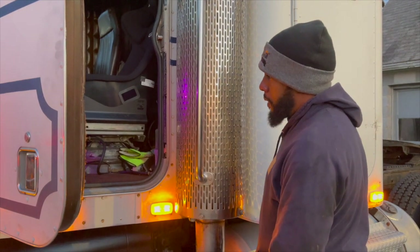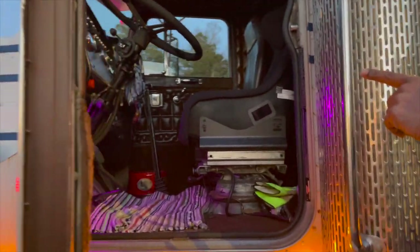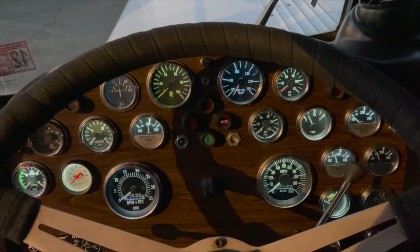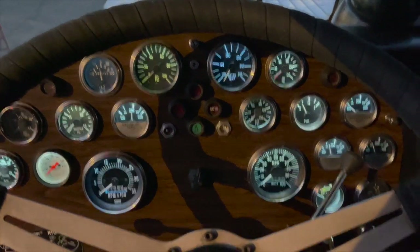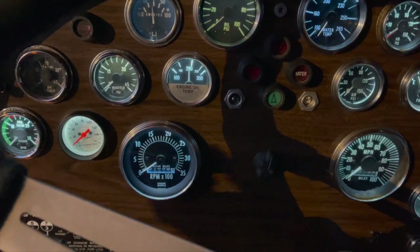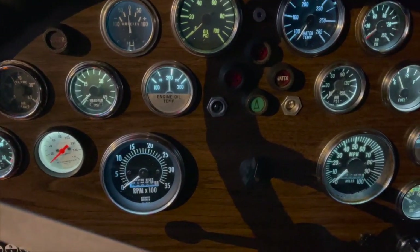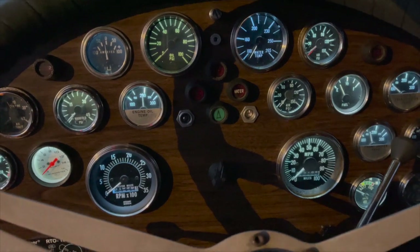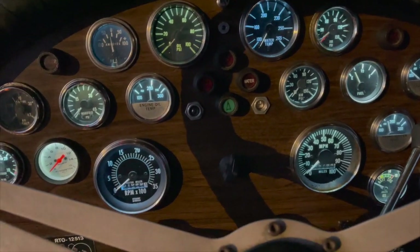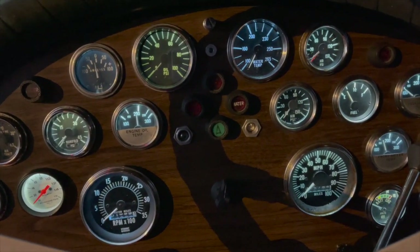It works out pretty well. We swapped all the gauge lights over to LEDs. We found out the pyrometer had gone bad — a screw had come loose inside of it. So I had this in the shop; it's an Auto Meter deal. We just kind of stuck this in here to see if the sensor would work, and it actually does work pretty well. I haven't seen the truck get over about 800 degrees on the pyrometer.